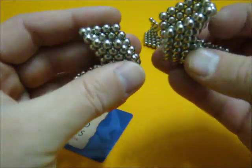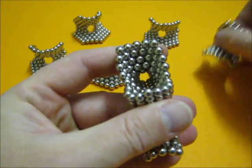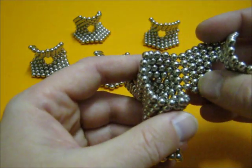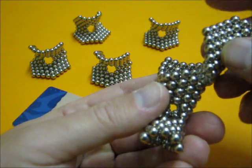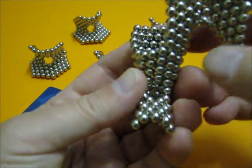Now I am going to join those. Each time you add, you have to check the polarity. This is good.